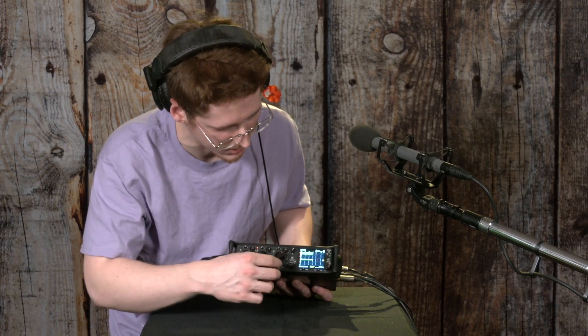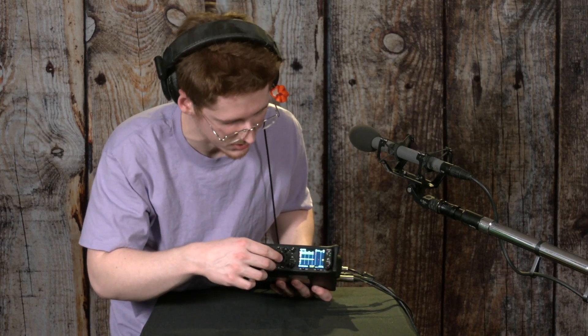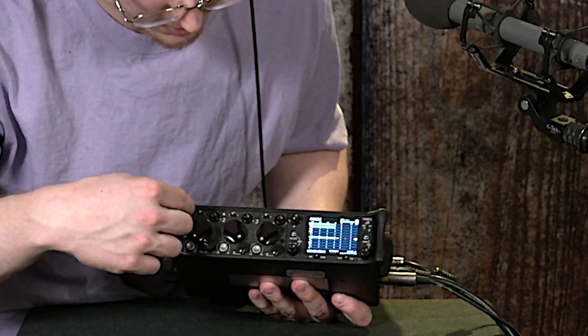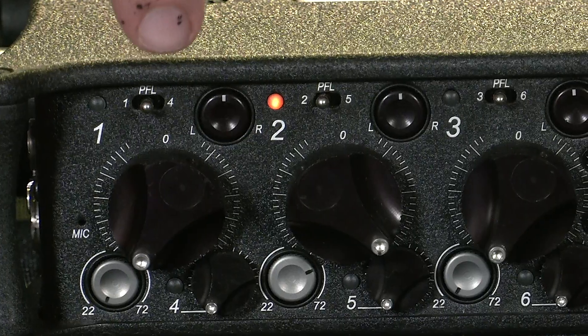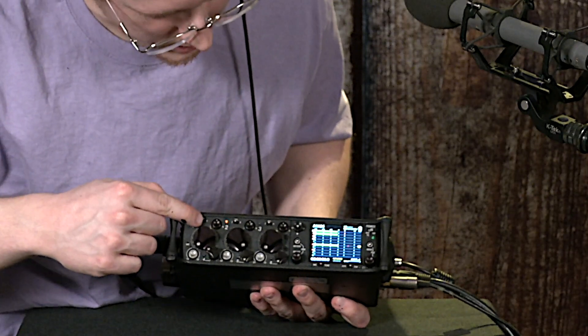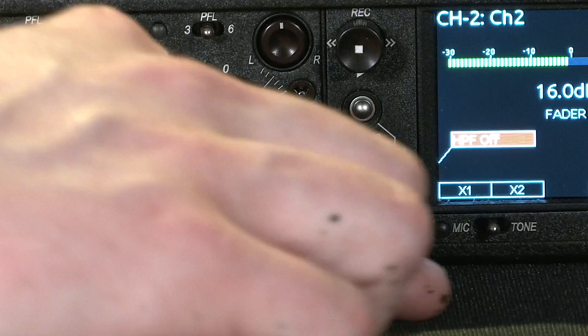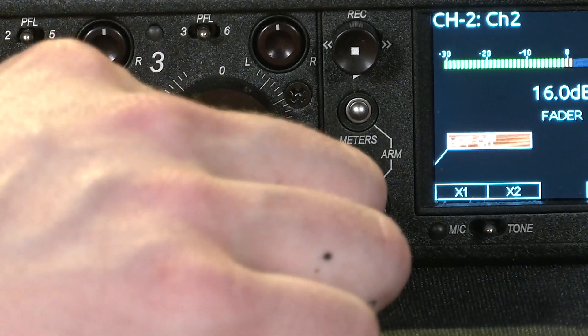In order to set the trim — the gain level — like you do for the regular XLR signals, you're going to want to toggle pre-fader listen with this little knob at the top. Toggle it — I'm going to do 4 because I enabled channel 4 — and you're going to want to use these knobs to do it.